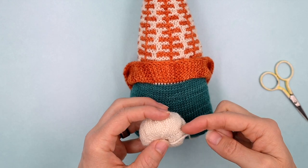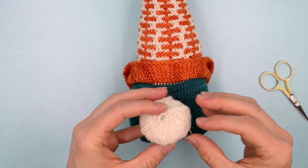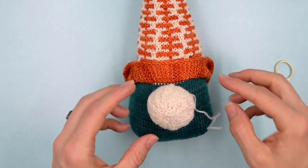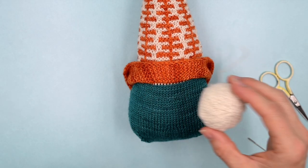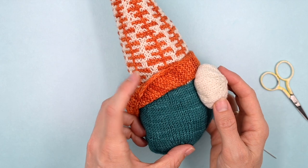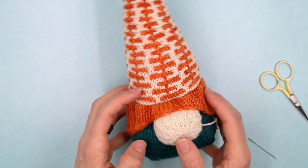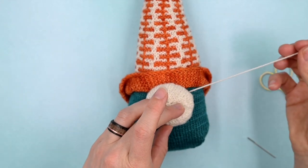On the nose there's a clear line of increases and then a place where that stops. Depending on whether you blocked your nose very firmly or not, it may have a little bit of a hexagon shape, but blocking or steam blocking will take that away — or like me you can just decide it'll be fixed with the sewing process. You want the nose right up near the brim line, because we're going to fold the brim down so it looks like the nose is pushing it up. Play around with placement and get it where you want, but you'll want it pretty high up.